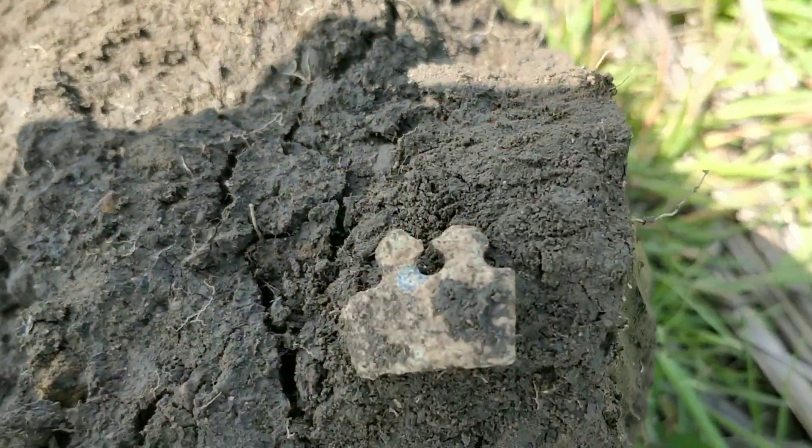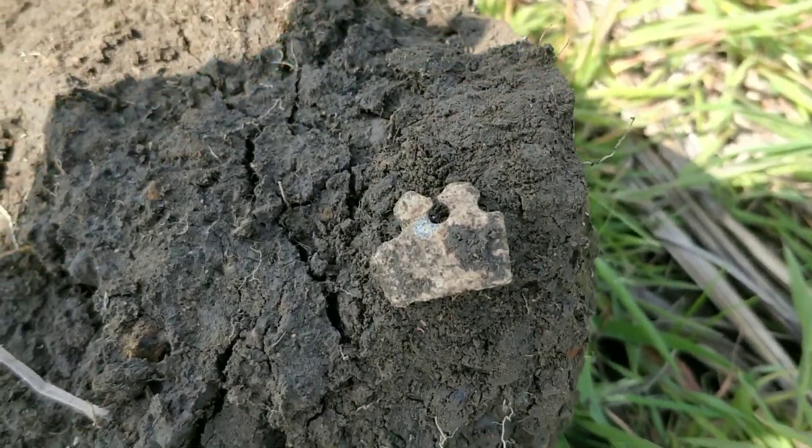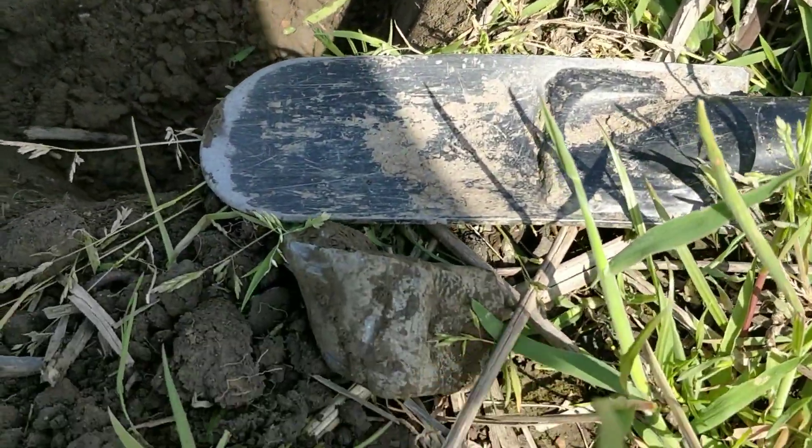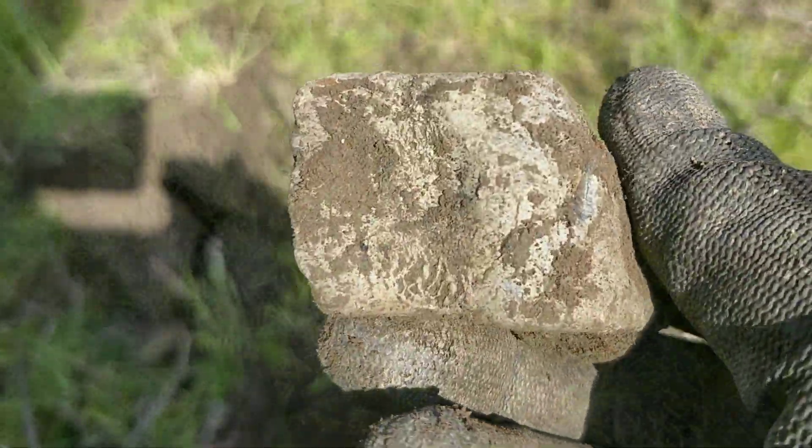It's a scrap of something but I don't know what — got some sort of teeth or gears on it. Anyway, don't love rails. Next bit out is a rather large piece of lid, but pretty formless.